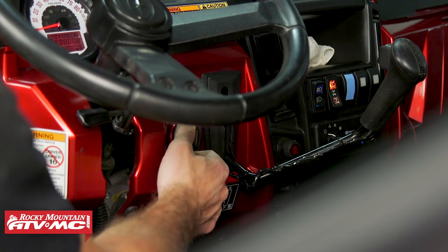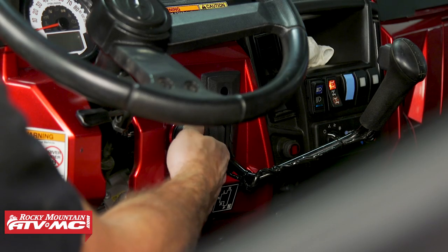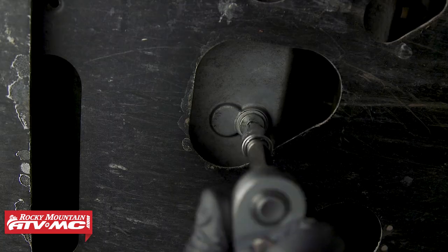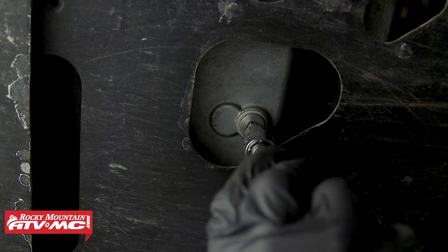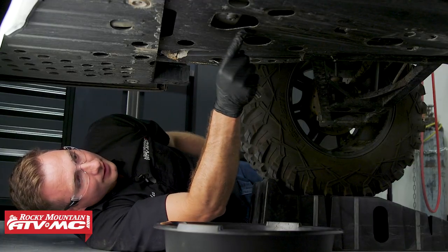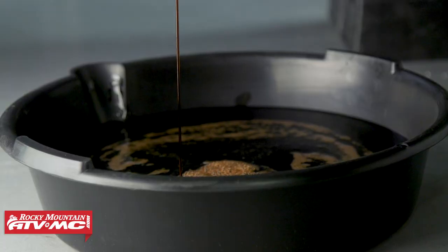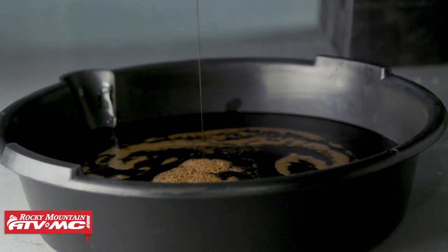The first thing we're gonna do is start the engine in a well-ventilated area for a minute, and then turn it off. Once the machine is off, you can place a drain pan underneath the drain bolt and remove it. If you're not familiar with where the drain bolt is, on that rear portion of the skid plate you'll see a triangle notch, and that bolt right in there is your drain bolt. We are also using some machine ramps, but you do not have to do this.